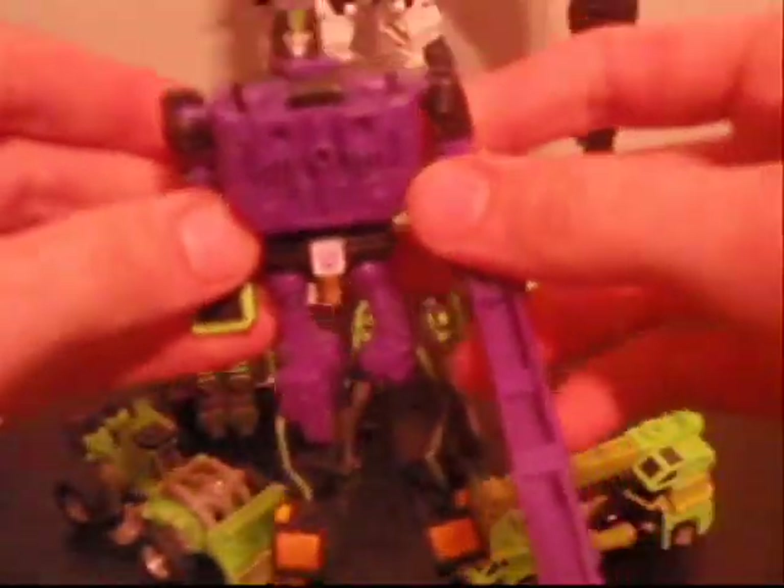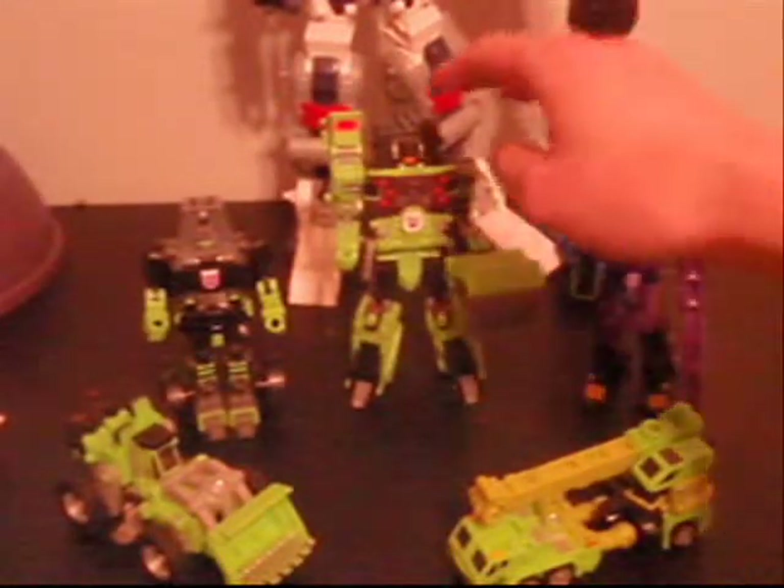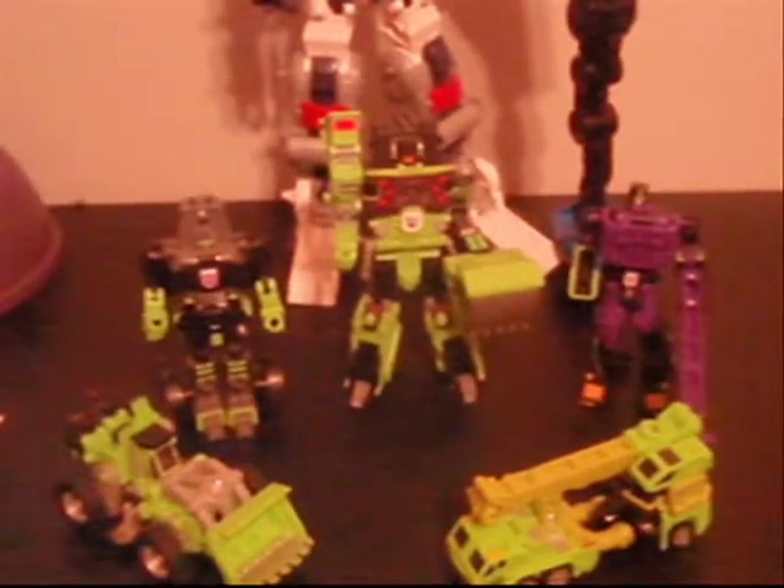Here you can see him in robot mode. And finally we have Scavenger back there, who is a green, I guess this would be more of like a bulldozer-type machine, with of course a big claw for one hand.